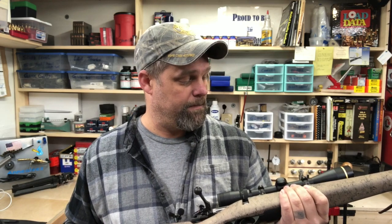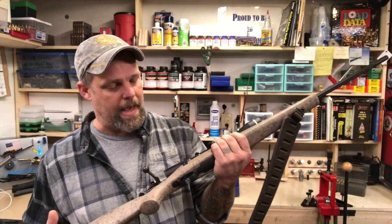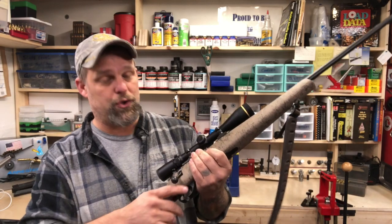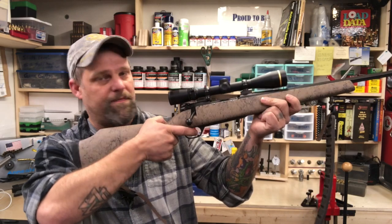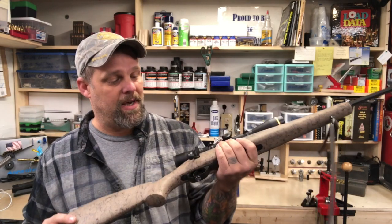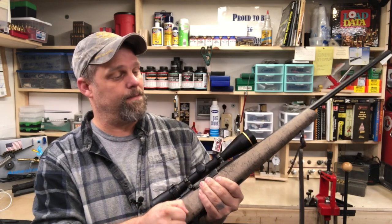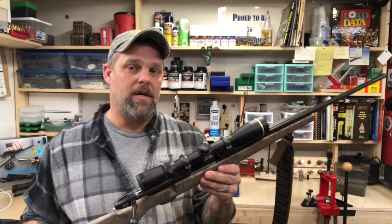One thing I will absolutely give hats off to Weatherby on is the trigger. There is no creep, no follow-through, nothing — it's just like glass. That is a very, very nice trigger. I was pretty impressed with that.